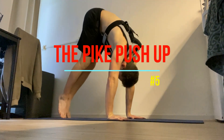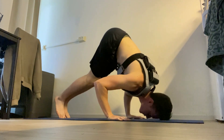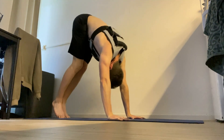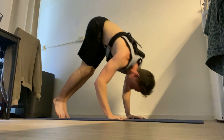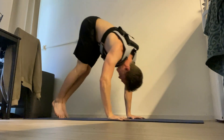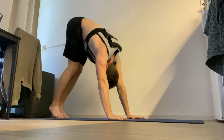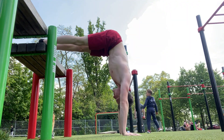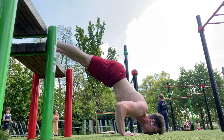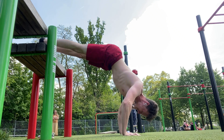The pike push-up is very important to learn because the handstand push-up requires a lot of shoulder strength. In order to build this strength you need a safe exercise which is scalable for every fitness level and which teaches you the right technique without getting you injured. The pike push-up provides this. If you are just starting out you can start with your hands and your legs both on the ground, and eventually you can elevate your hands and your legs to make it harder.